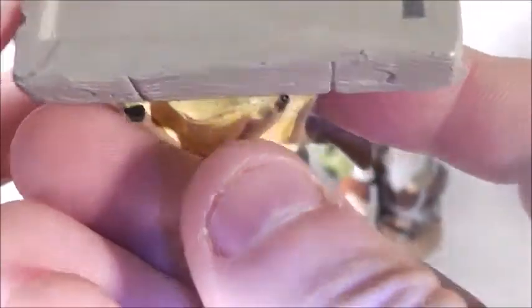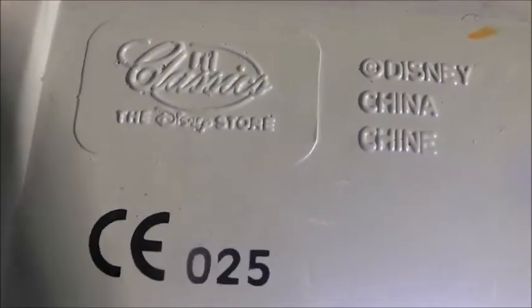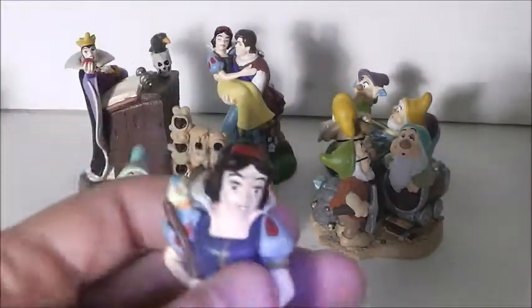There are a couple of marks on her face, but these are used figures. I guess they are called Little Classics — they were from the Disney Store. So this is Snow White.